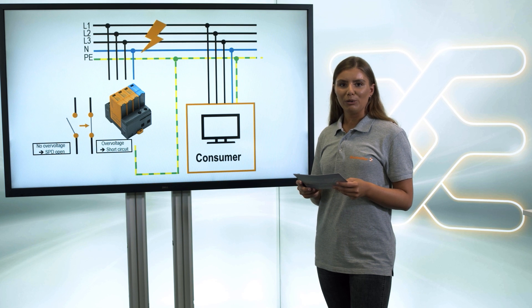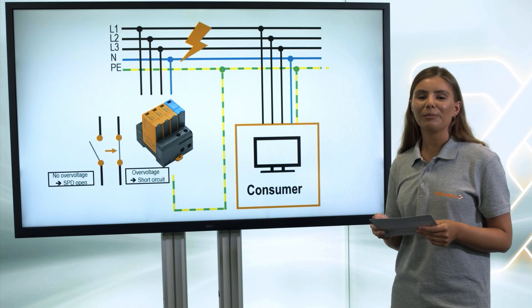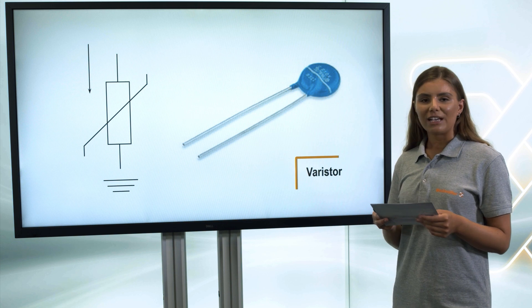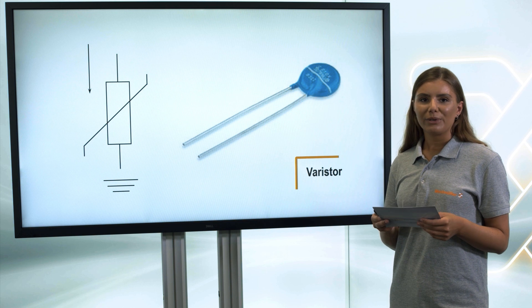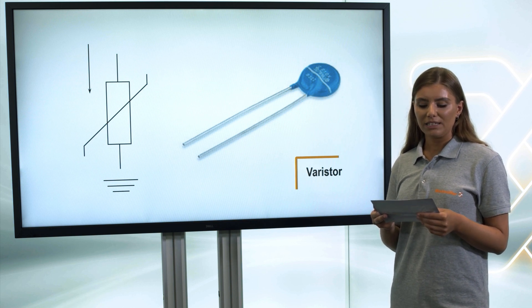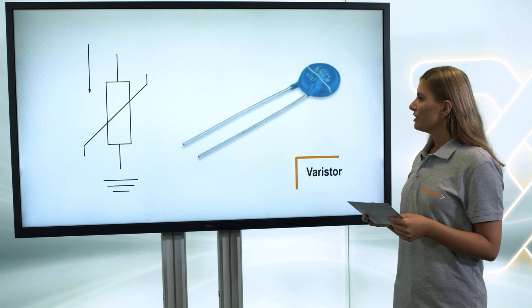In practice, two main components are used which differ and complement each other in their physical mode of action. The most common component is the varistor. Varistors are voltage-dependent resistors in the form of a disk. Above the rated voltage, the resistor becomes low-resistant and switches through in less than a nanosecond. The current discharges to earth.